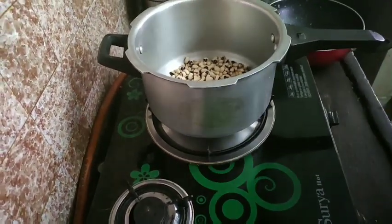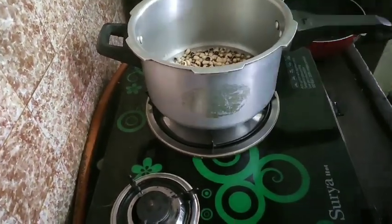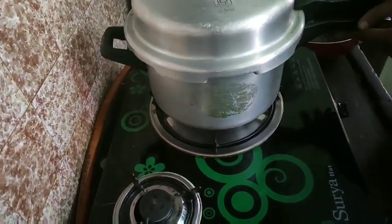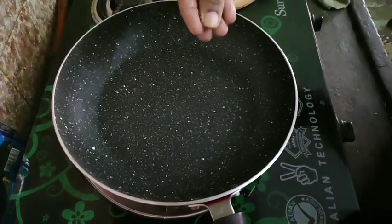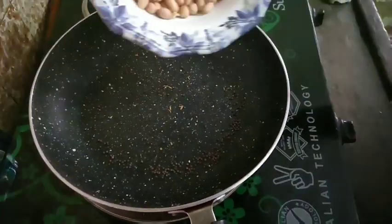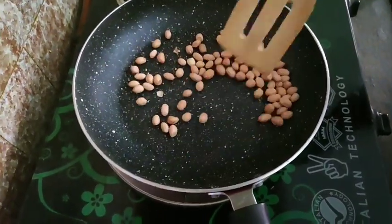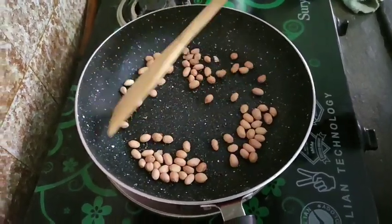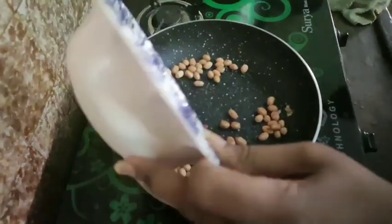Now we are done with baking the curry. Put a pot on and let the curry roast. Add salt to the pan and put the pepper on the pan.